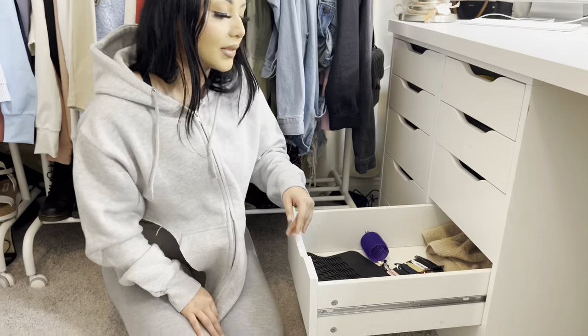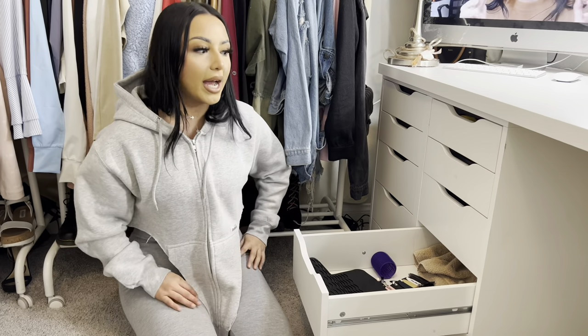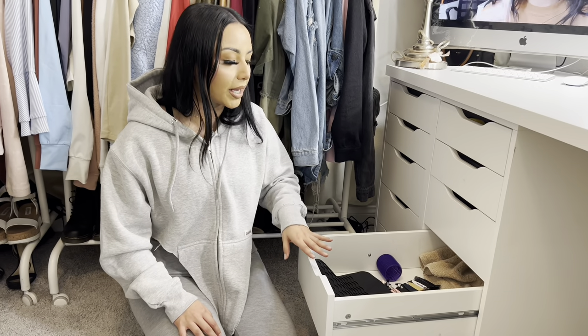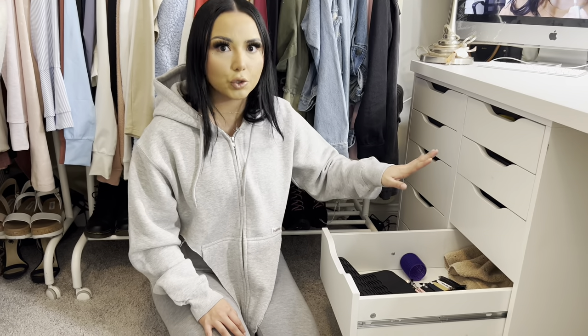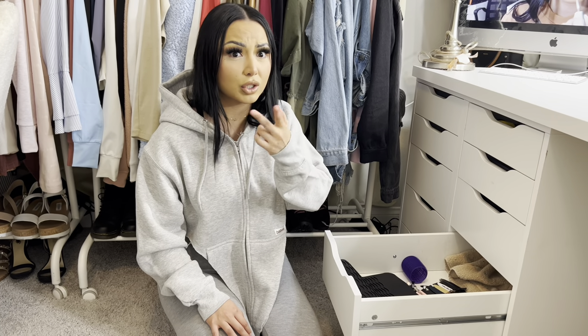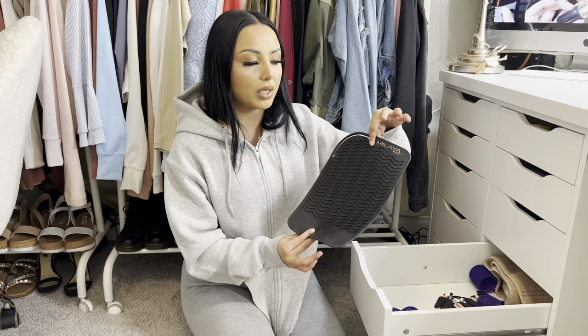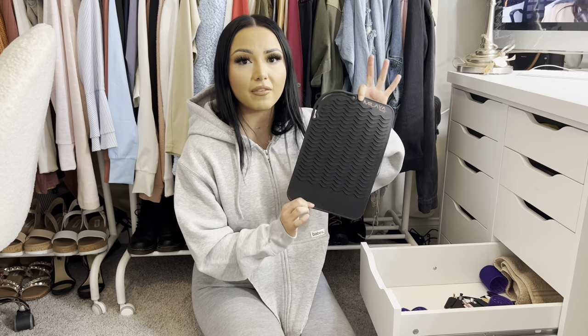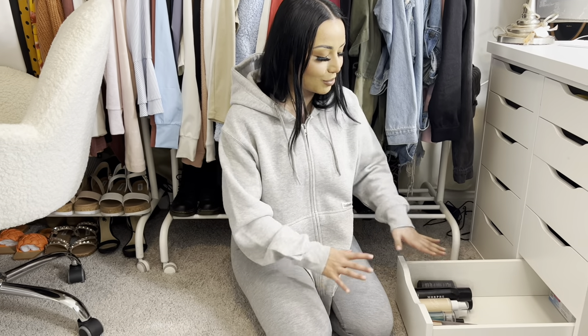This is another miscellaneous drawer. I used to have all six drawers filled with makeup, but I did a major declutter and got rid of a lot of old, unused products. Now this drawer has hair stuff, including a heat mat for my hot tools so they don't burn my desk — I'm sure I have it linked in my Amazon storefront.